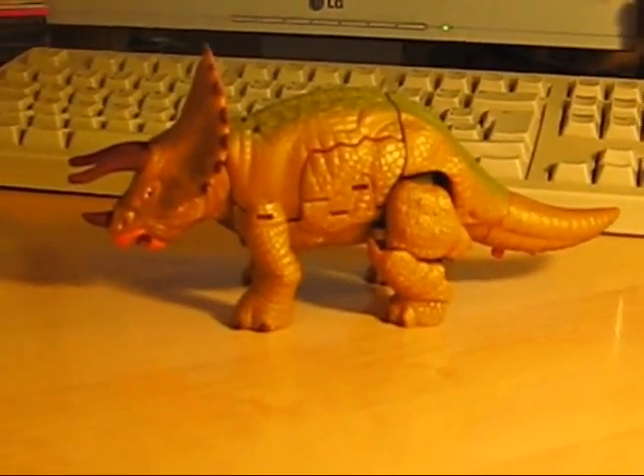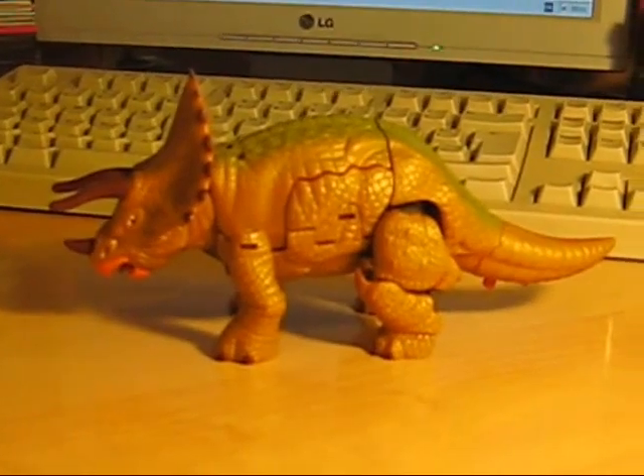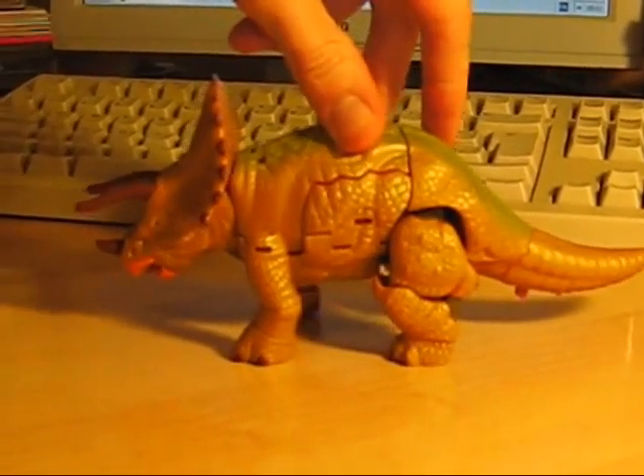Hello YouTube. Here we are with another ToyFoo review. You may have heard Mr. Stardub in the background there. Don't mind him. He's here to operate the camera.